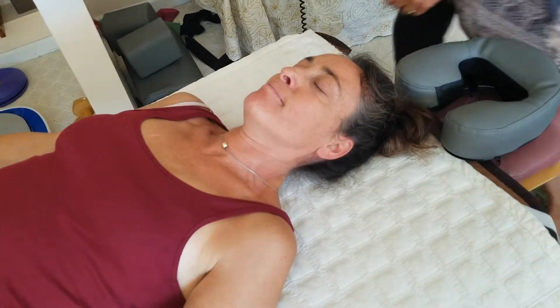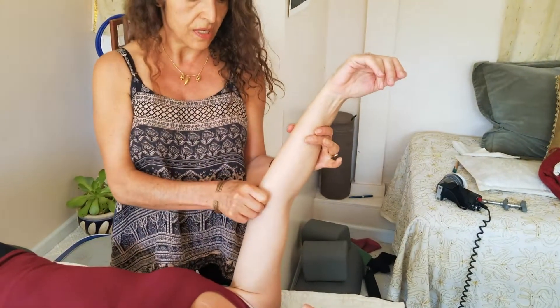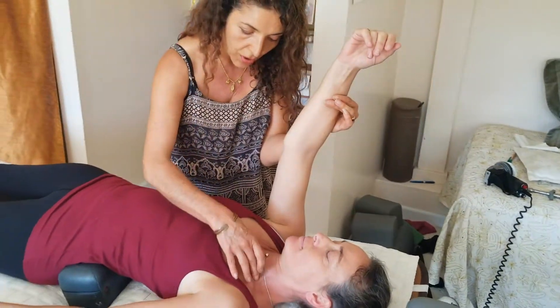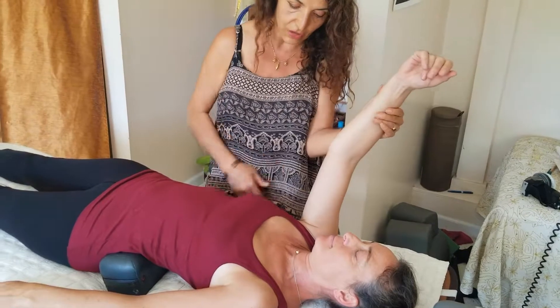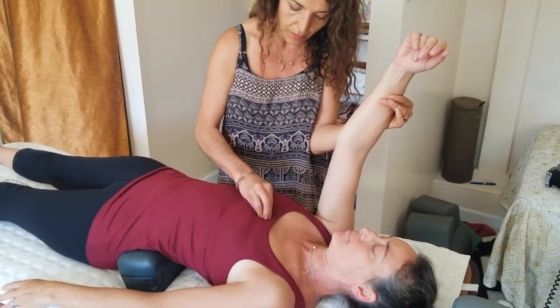Mariam rechecks: C1 is now stronger but C7 is still weak, so she will have to address it another way. She notes the upper mid area still needs attention.